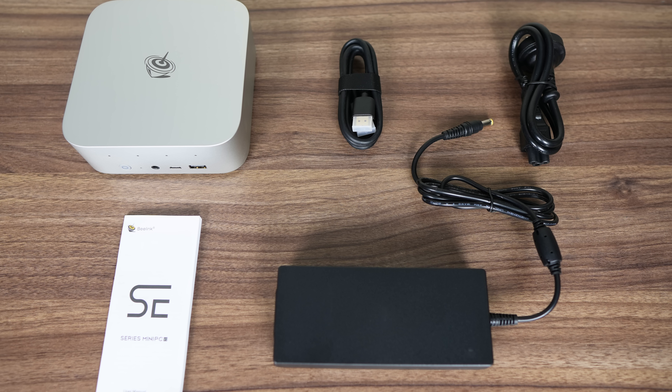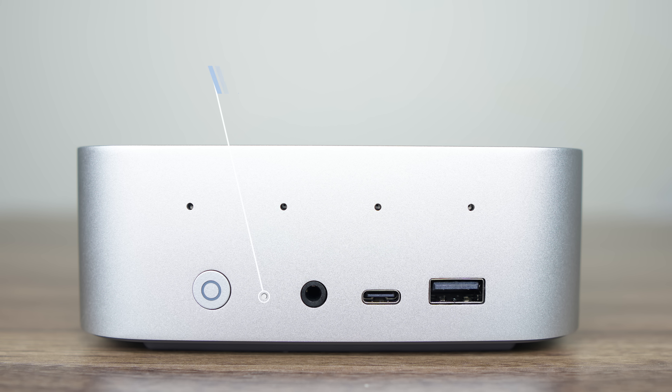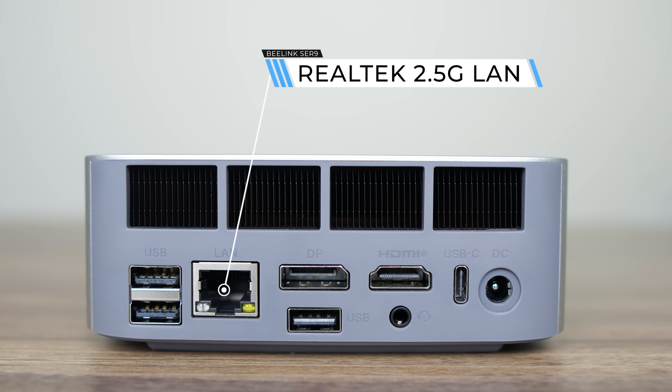Let's look at the ports. There's a microphone array up front, which lets you AI while AI-ing with the AI. Both USB ports are 10 gigabit, but the USB-C is data only. A 3.5mm audio jack and clear CMOS are also included. The USB-C monitor powered it no problem, as the USB 4 port supports power delivery and display.